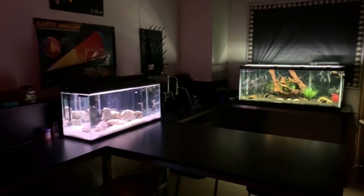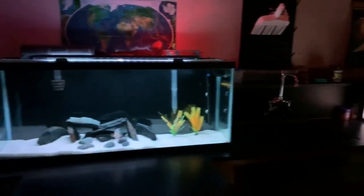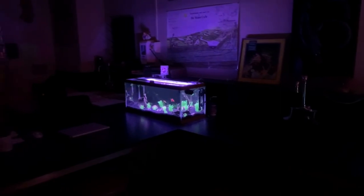Here we have our four classroom aquariums. We've gone through many changes and upgrades lately, but one of the most exciting is the upgraded flower horn tank. We're also adding a fifth tank to this classroom shortly, so stick around for that.